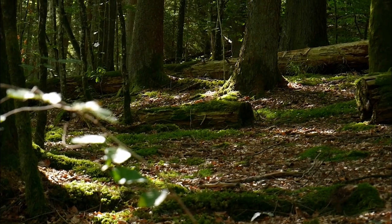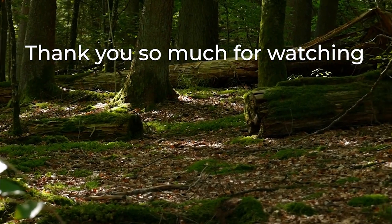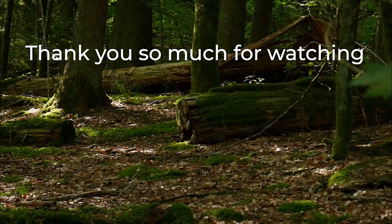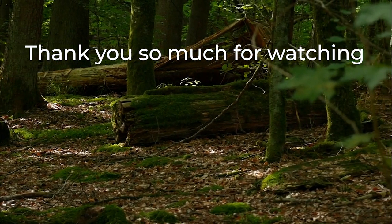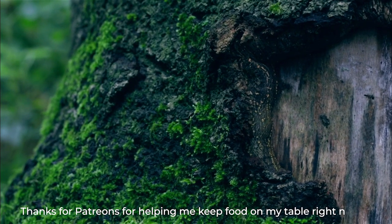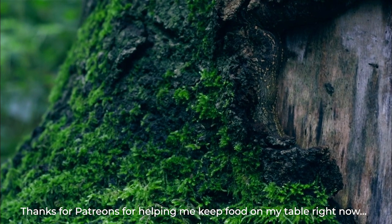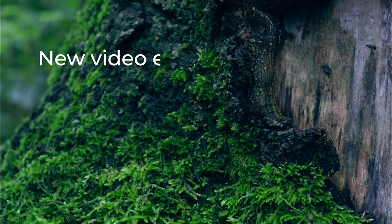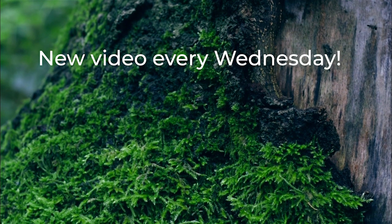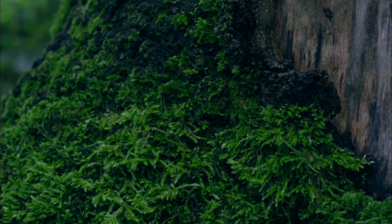Thanks so much for watching. I hope you enjoyed this video as much as I've enjoyed making it. This was such a precious adventure and time, and as the end of summer, a time I'll never forget. A big thank you to my Patreons for your ongoing support — I really appreciate it. If you haven't already, please give this video a big thumbs up and hit the subscribe button and the notification bell so you know when I upload next week's video.